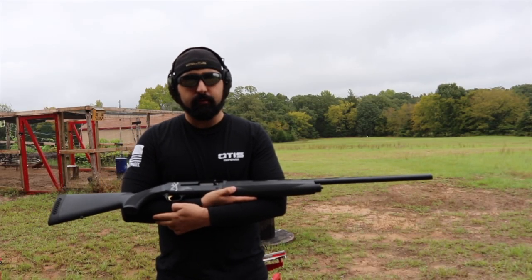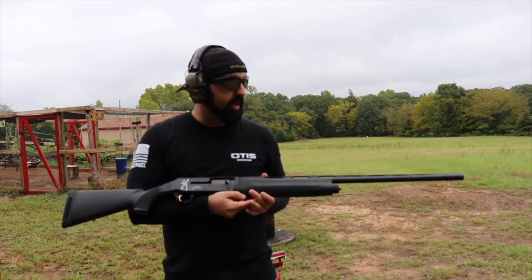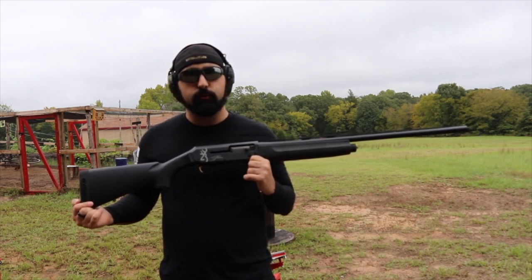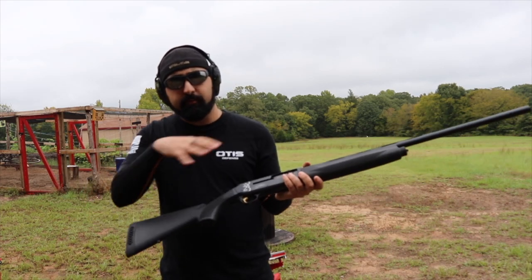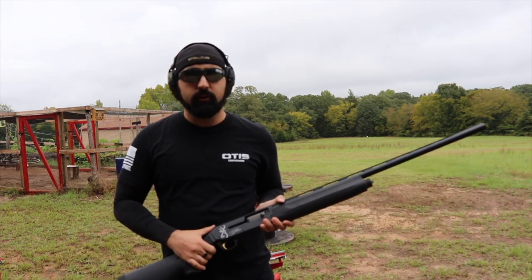Today we are back at it with the Browning Silverfield Composite. This is a 12 gauge shotgun that I've been working on for the past few months, and I gotta tell you — before we get into the review — I love this shotgun and honestly I just want to keep it. So let's go over some of the things on the gun and then we'll actually shoot it a little bit.